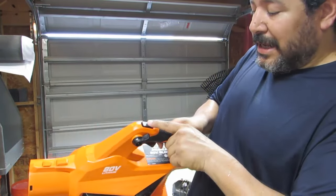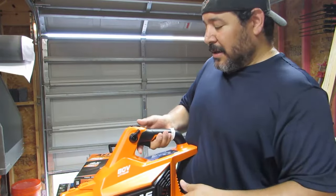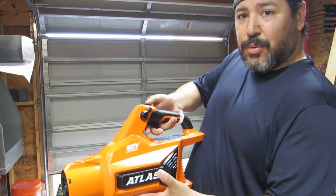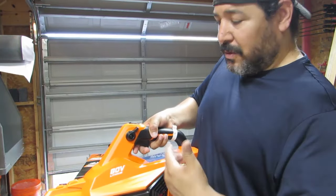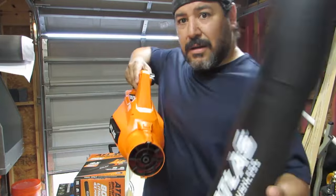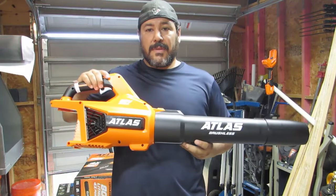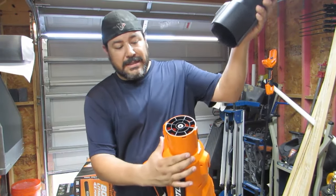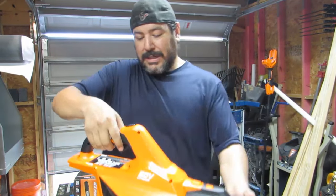There is a turbo button, and I believe it's obviously to increase your air flow or air speed — kind of like the turbo button on the old computers. You just press it in and it gives you more air, and then you just release it to turn that turbo feature off. There is also a button here to lock and unlock the tube. That just snaps on just like that — looks pretty nice. If you want to store it, just push the button in and release it off. Pretty simple.